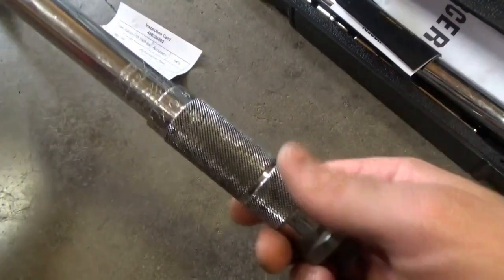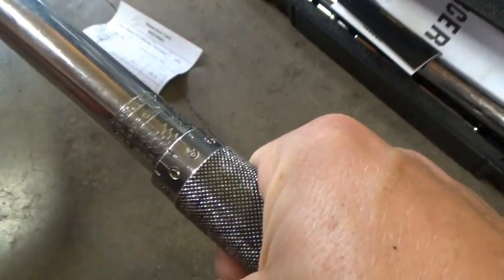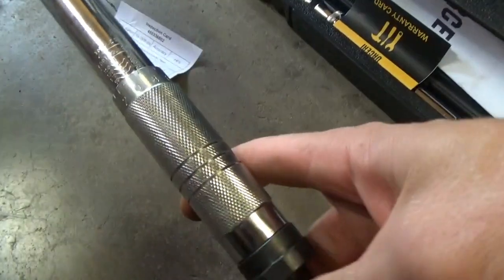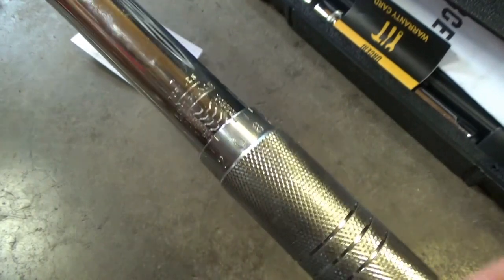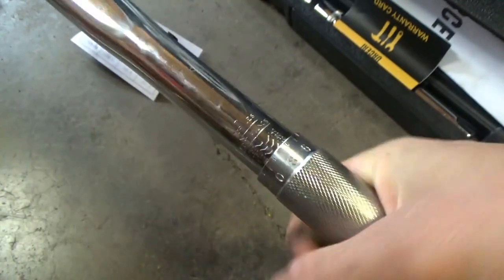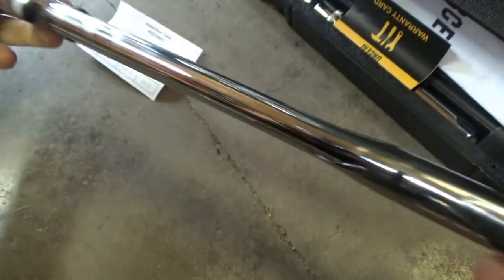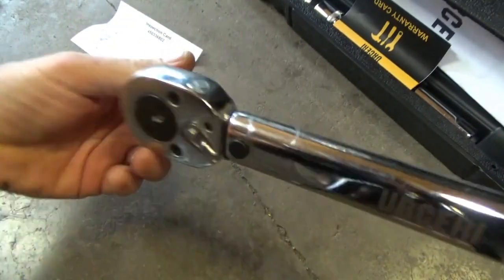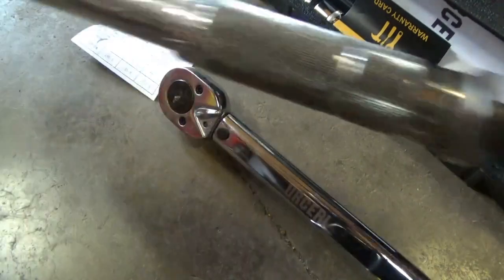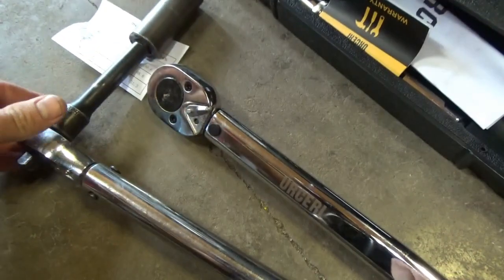First up, the Power Built. We're at 90 foot-pounds right now — there's 100. We'll lock it in. Then the Urseri — it's at 80... 90... there's 100. It feels pretty similar to the Power Built, so we'll put it in the lock setting. This torque wrench also comes with both three-eighths and half-inch drive, which is actually pretty convenient.